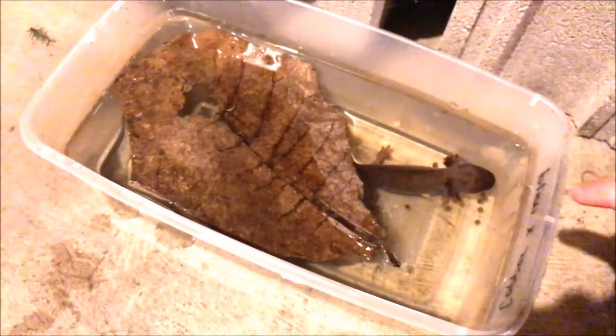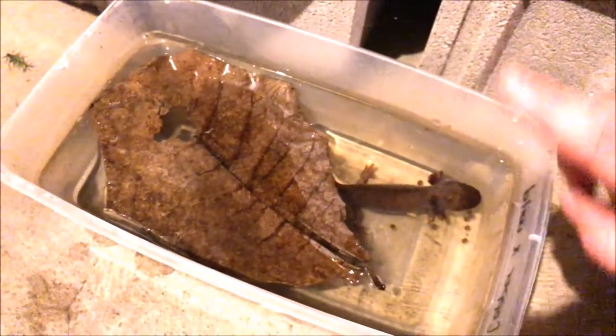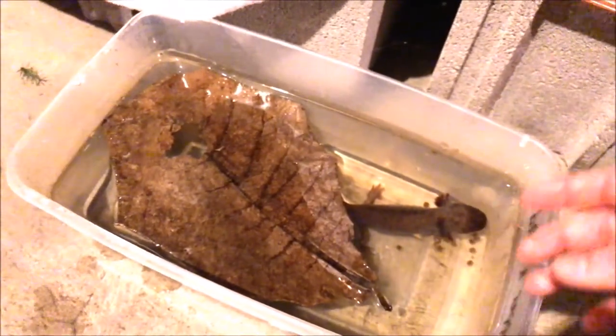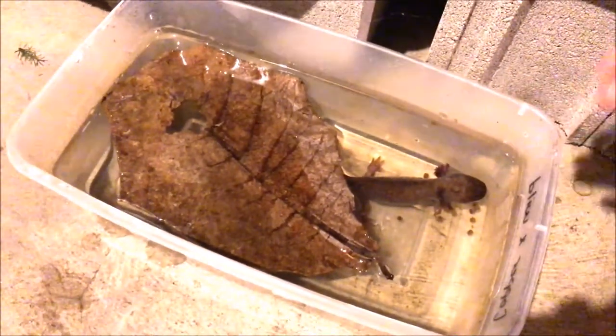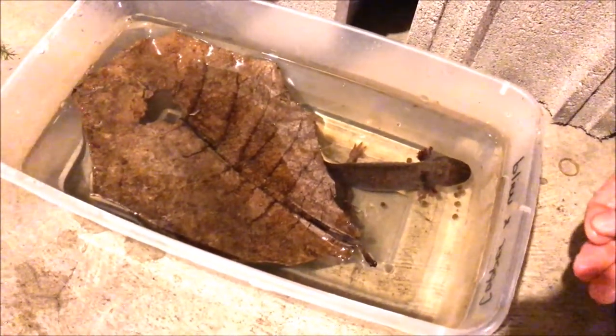It'll also turn the water a little bit yellow. While she's in this tub, I'm going to do 100% water changes every single day. The reason I'm going to put her in here and not leave her in her tank is because she needs to be able to heal. A lot of times I've seen it very common where if they have an injury, the others just seem to keep attacking that injury.